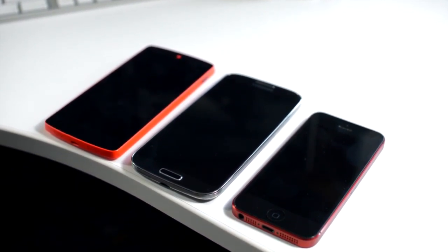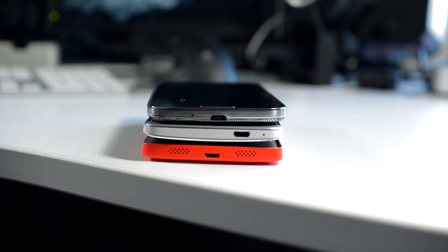Here it is next to a Samsung Galaxy S4 and also an iPhone 5 for a bit of perspective. The Nexus 5 comes in at 130 grams, and I really like the weight. Once you get used to it being a bit lighter than a phone such as the HTC One, the lighter experience is more pleasant.